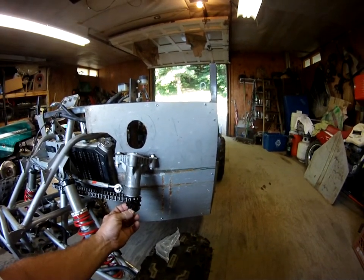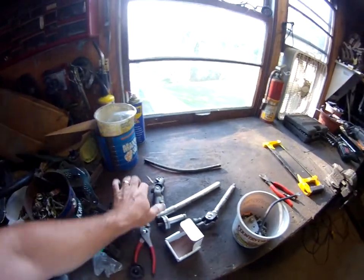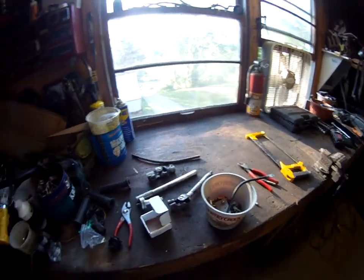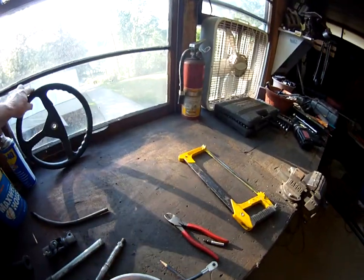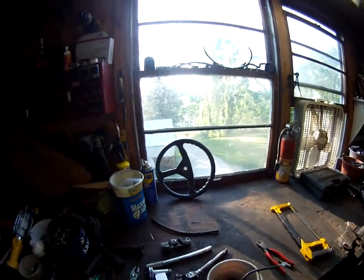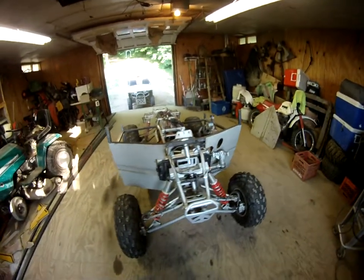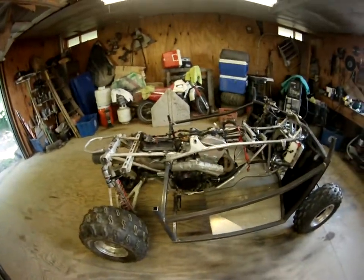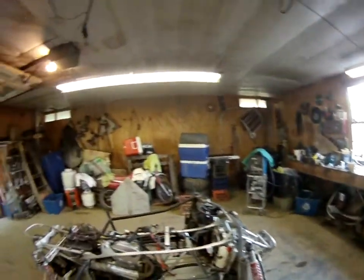This is a 14 or 13 tooth and this is a 10 tooth. There are the u-joints for the steering, and there's my steering wheel — got that out of a flea market, decent steering wheel.